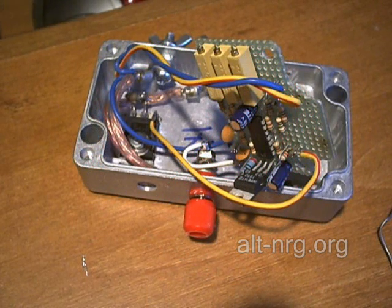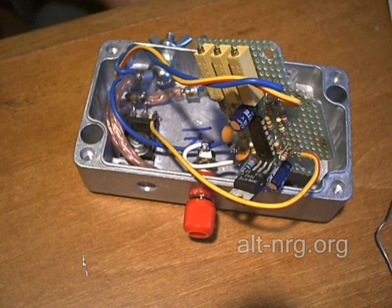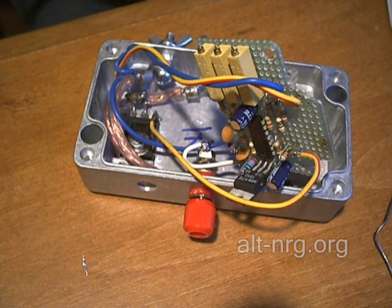I went out to the garage, hooked it up, connected it to the scope, and put a 12-volt automotive light on it to simulate a small load — and it did not work exactly as expected.